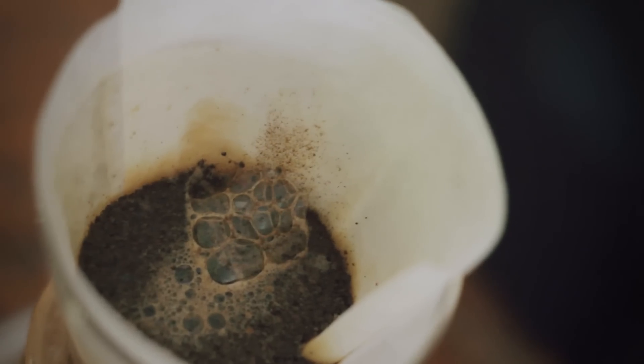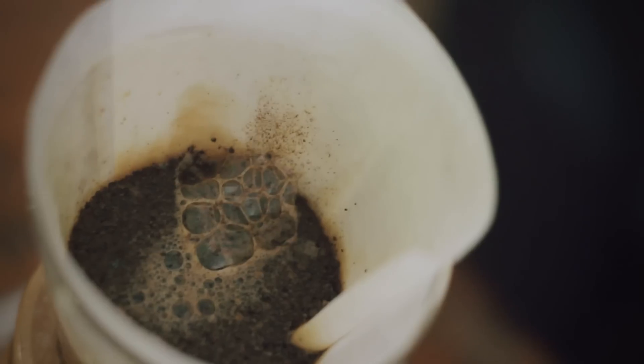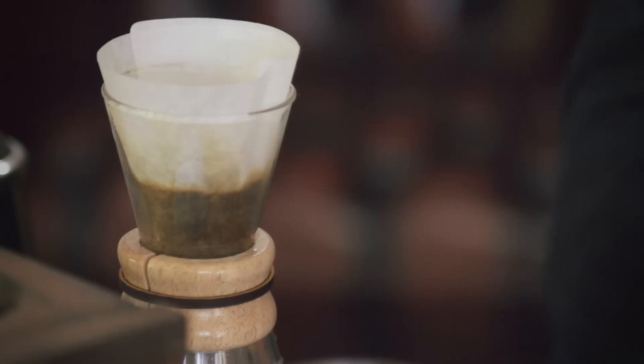We're extracting the coffee from the surface of the grounds. If the coffee is outgassing very dramatically while you're trying to run water across the surface of that coffee, it's going to essentially be pushing the water away and preventing you from creating any sort of extraction from that coffee.